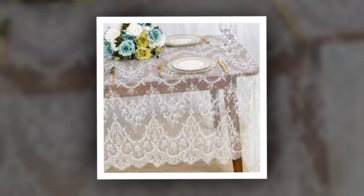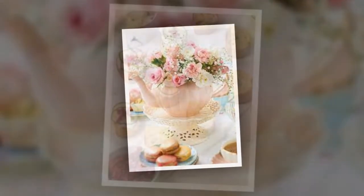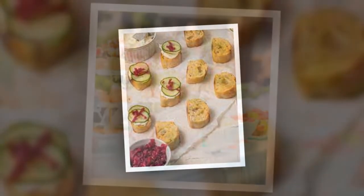A vintage-style ring here, an ornate bracelet there — it's all possible, and it all helps to make your Bridgerton-themed tea party a truly sparkling affair. But let's not forget the star of the show: the tea. A tea party without tea would be like Bridgerton without its scandals. Unthinkable.